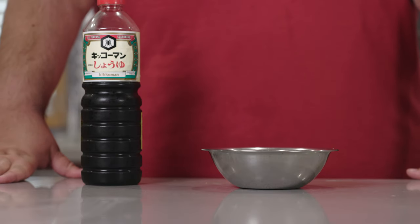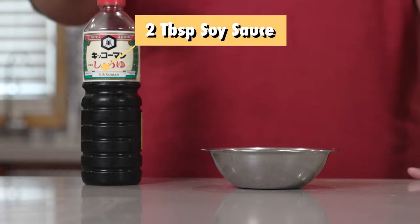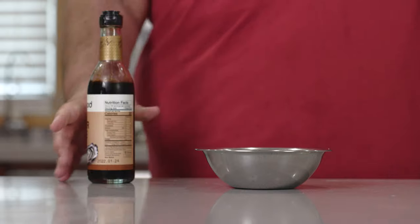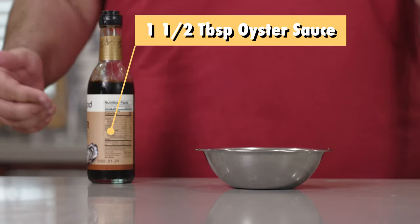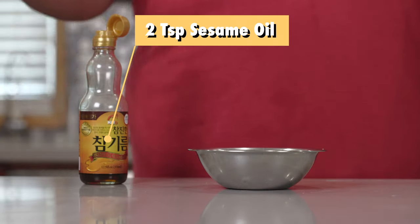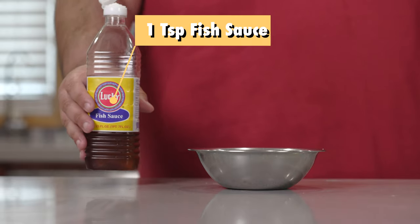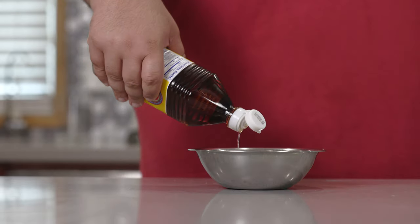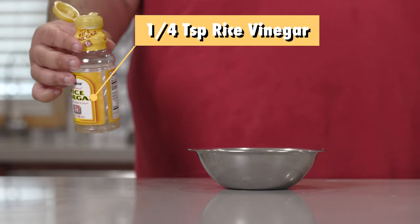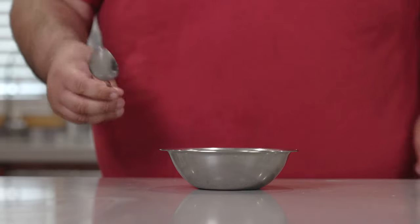Now to make our San Francisco treat — the non-rice one — add two tablespoons of soy sauce to a small bowl, then add a tablespoon and a half of oyster sauce, then add two teaspoons of sesame oil, one teaspoon of fish sauce, and to kick up the flavor, a tiny splash of rice vinegar. Mix it together with a spoon.